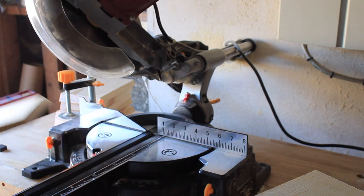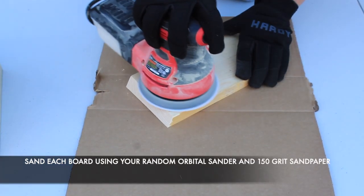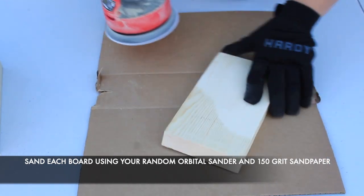Repeat this process until you have six nine-inch boards with 30-degree angle cuts on each end. Now you're ready to sand. I like to use 150-grit sandpaper with a random orbital sander.